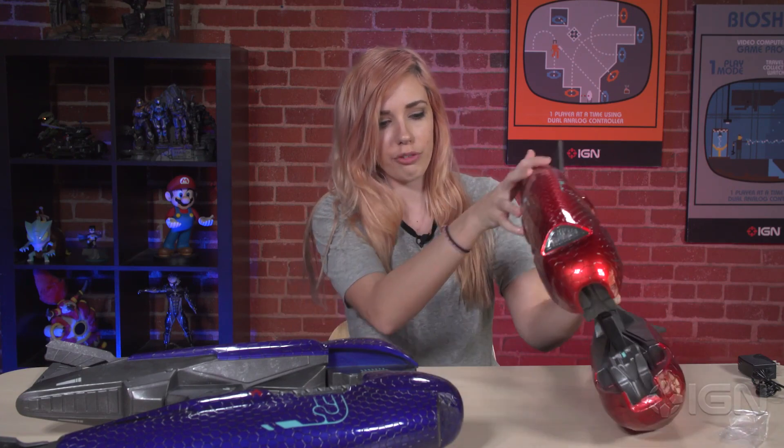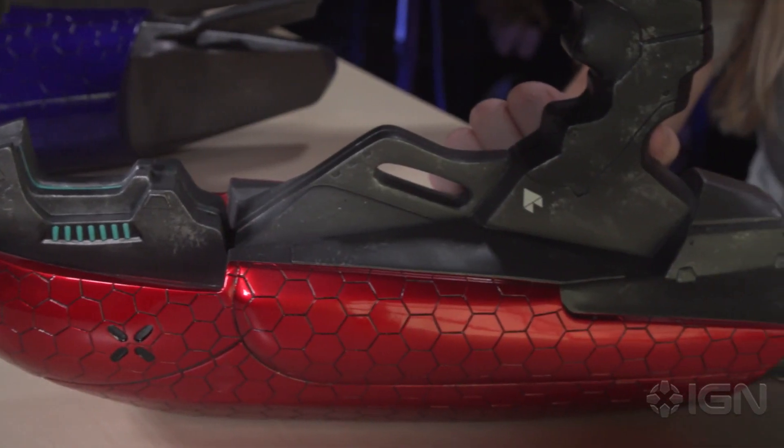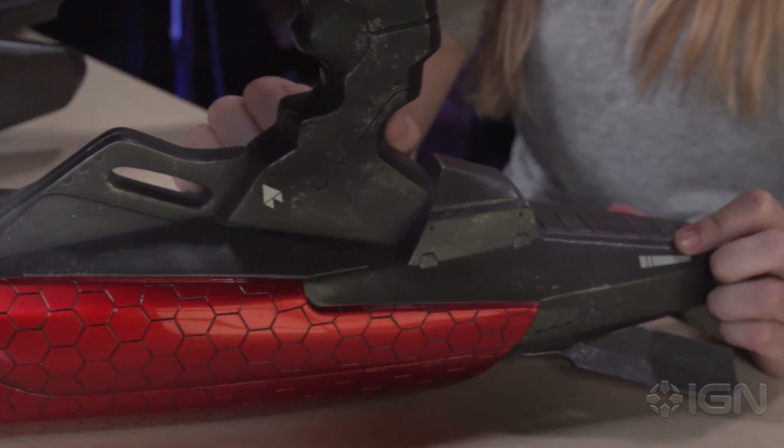It should be mentioned, these guys don't come with stands, so there's no pretty way for us to display them to you sitting up, which is kind of unfortunate, especially considering how expensive they are.